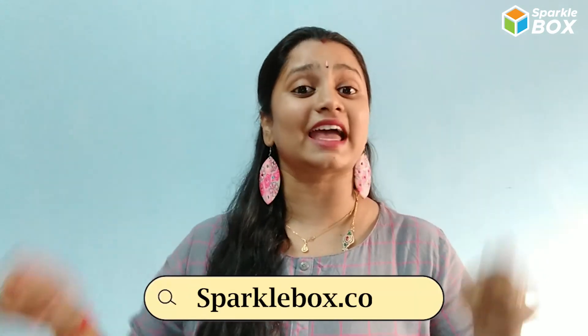Do you want to try this project at your home and surprise your parents? Then visit our website Sparklebox and get a kit for yourself.